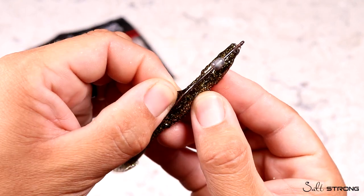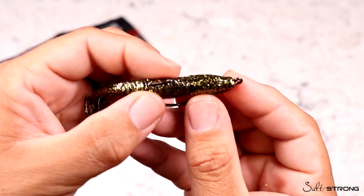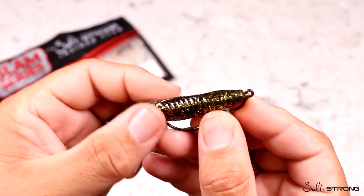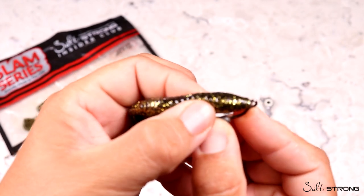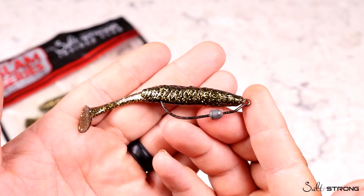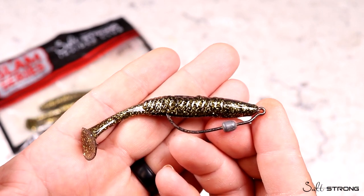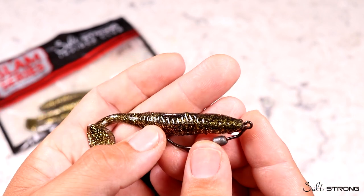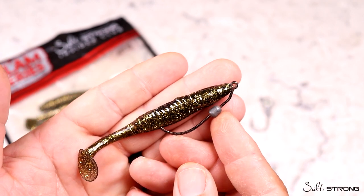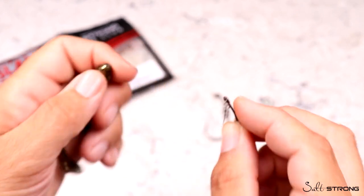That little spring up front twists into the head, and you just bury the hook in the slit underneath the paddle tail — we've designed a slit that helps hide the hook more easily. After you slide and twist the head on, you slide the hook through the body material, pinch the material, and pull the hook right over top of it. Now you have a perfectly weedless application. This works really well over grass, around docks, and oyster bars.